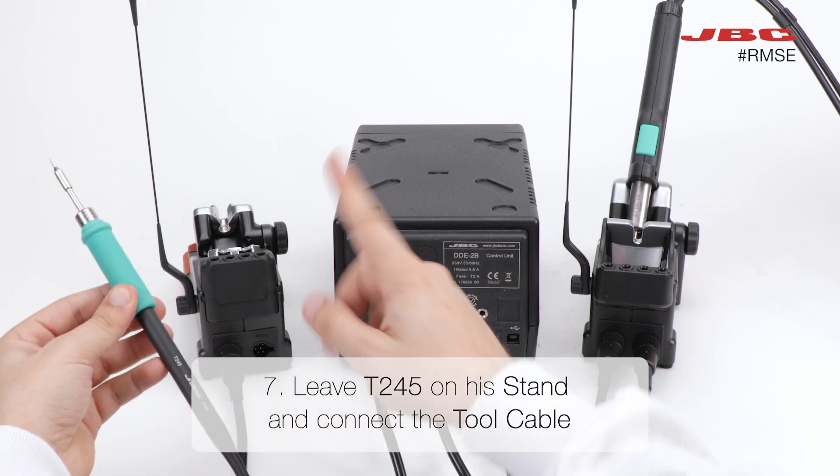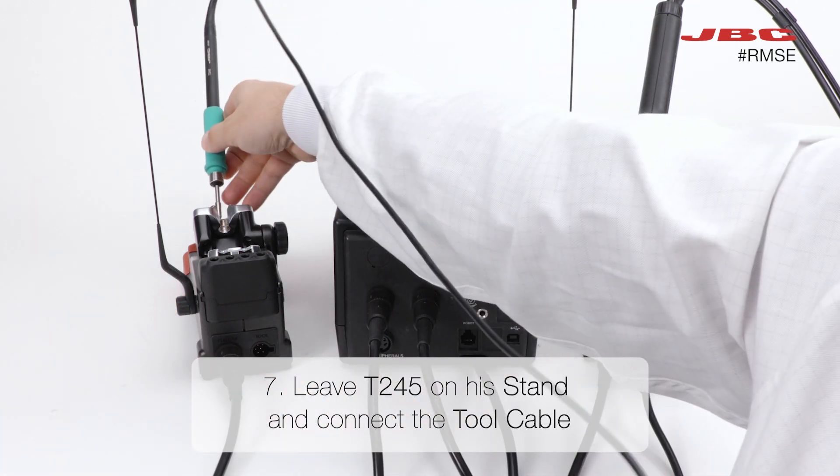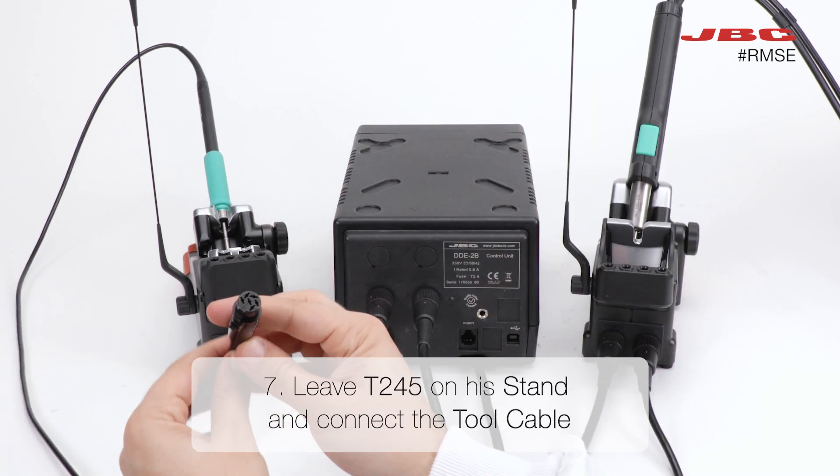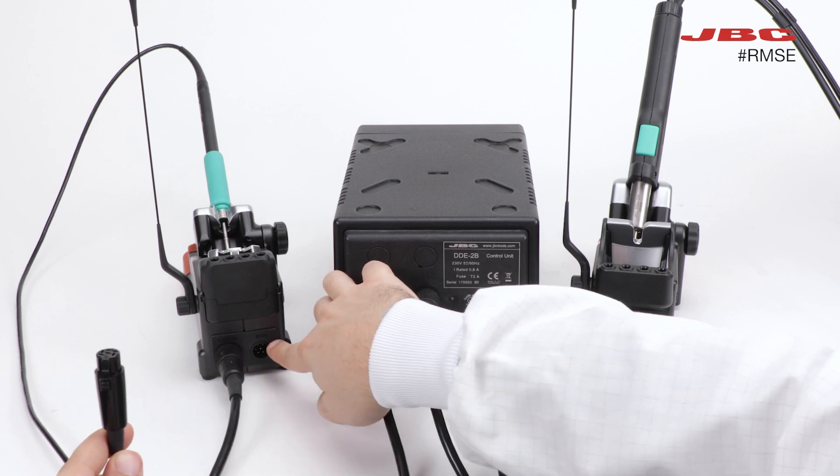Step seven involves leaving the T245 on its stand and connecting the tool cable. This precision tool is a key player in your tech arsenal, so ensure a solid connection.